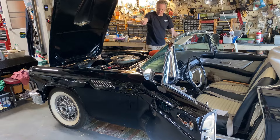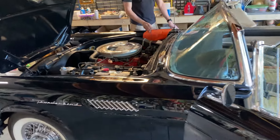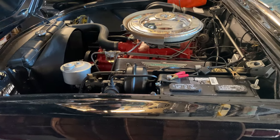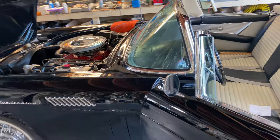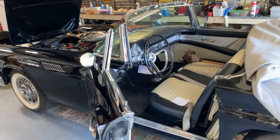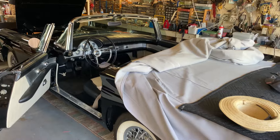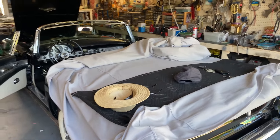Here's our '57 Thunderbird. It's an E-code, which means from the factory it came with double carburetors. At the moment we've just got a single carb on it, so it's not set up as per original — but still a beautiful car. I think it runs a bit better with the single carb; it's just not as finicky.